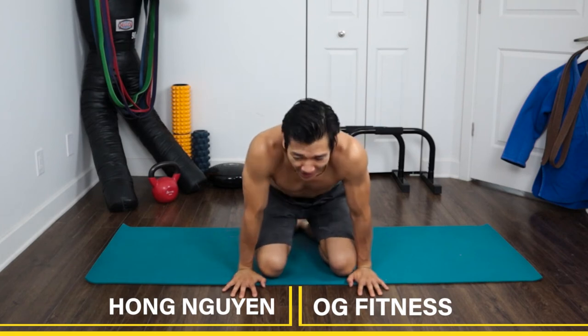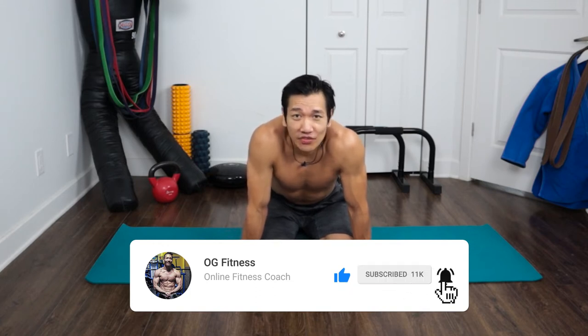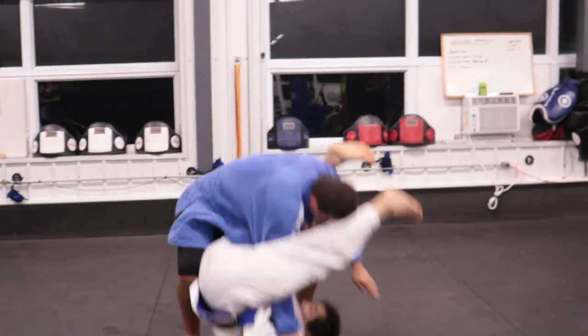What's up guys, Hong Nguyen here for OG Fitness. Welcome to the channel — if you're new, consider subscribing. This channel is for a smarter and more sustainable approach to fitness and martial arts for older guys. I'm 41, a judoka brown belt, been doing judo for about five years, Brazilian Jiu-Jitsu for about six prior to that, and martial arts my whole life. Hopefully you guys join me on my journey to black belt and to the world title.